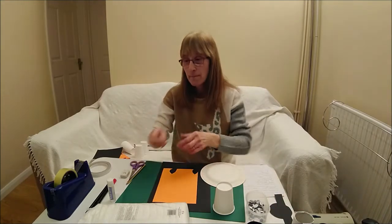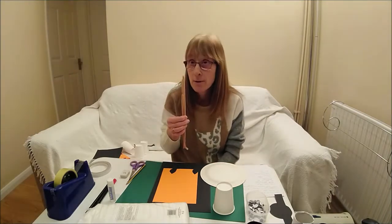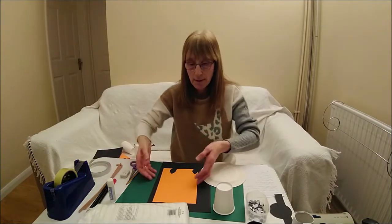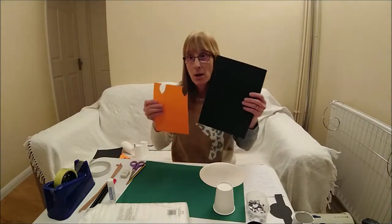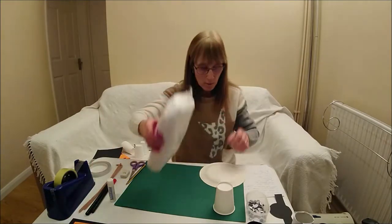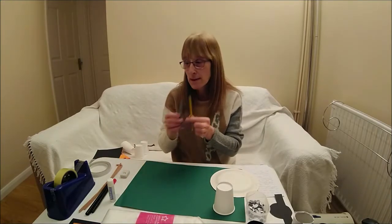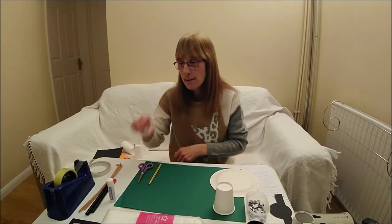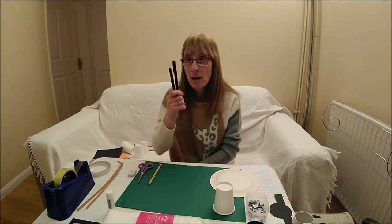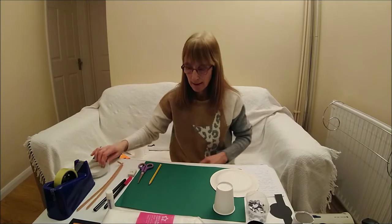You will need some pipe cleaners, or if you haven't got pipe cleaners you could get a couple of twigs from outside, or you could use card. Some black and orange card, some cotton wool, a pencil and some scissors, a rubber, a glue stick, a black and red felt tip pen, and some sellotape or double-sided tape.